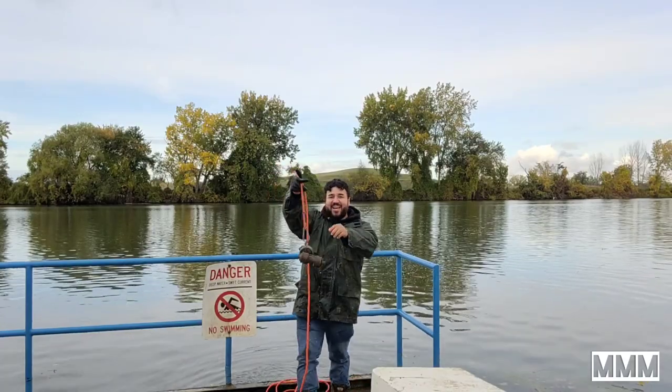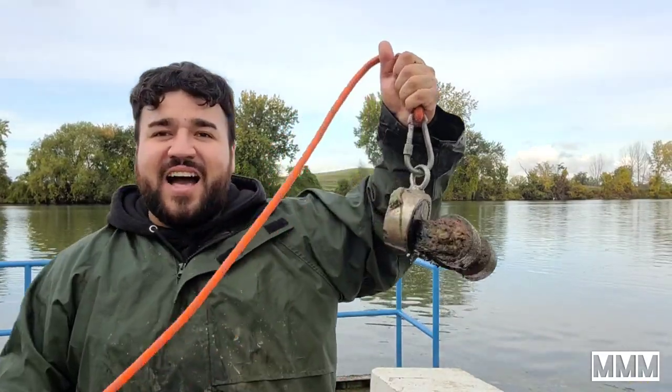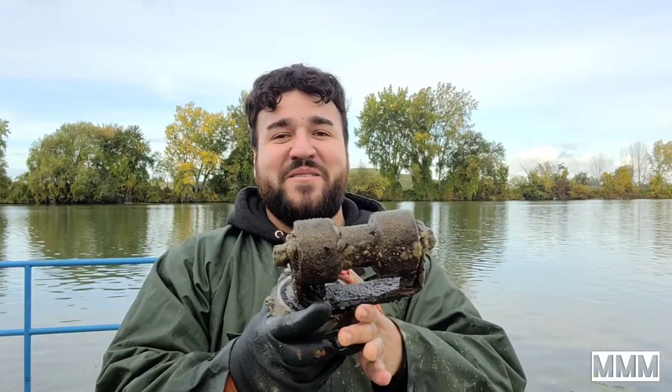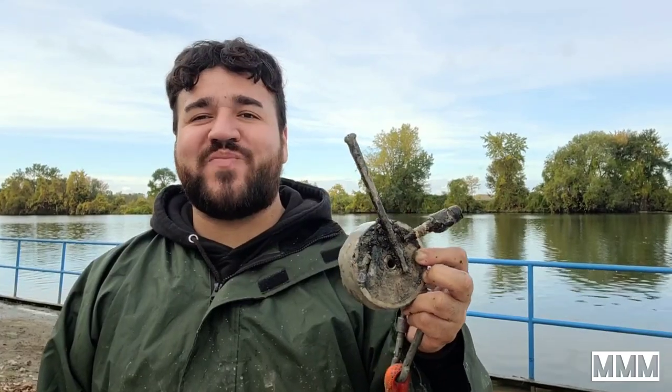On that find it looks like maybe some rollers off a trailer for a boat or something — that is so cool. And another spark plug — that is four spark plugs today. I never find any spark plugs and I got four. We got another nail and another piece of scrap.